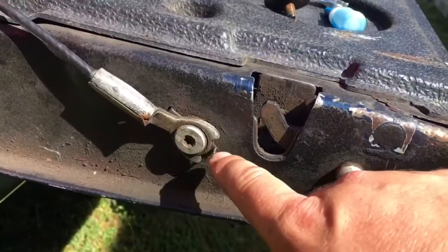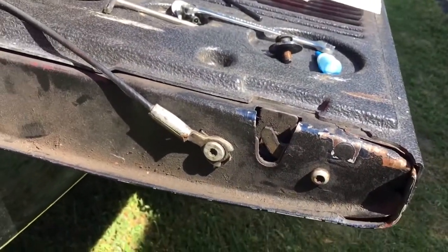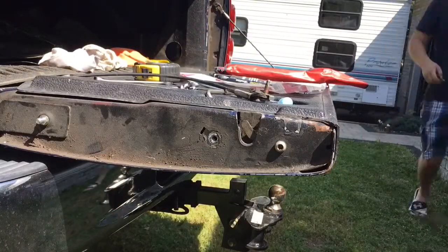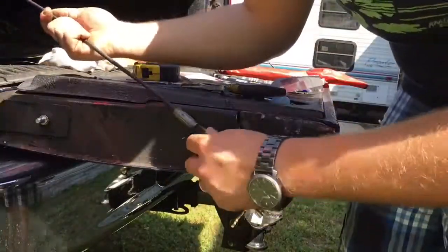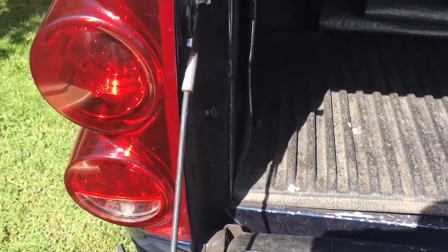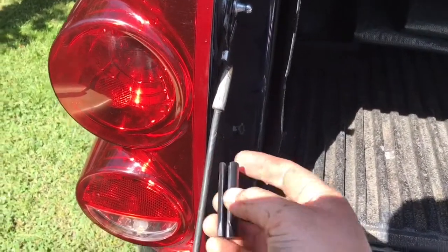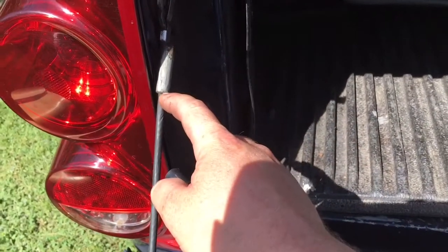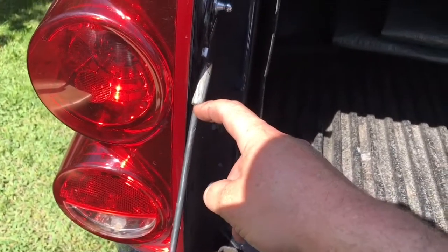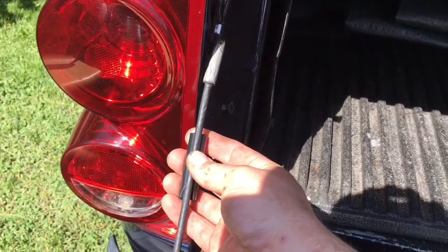Now we need to remove this bolt here and take out the limiter for the cable. Then we're going to stick on that plastic cable clip — it's supposed to be three and a half inches down from the start of the metal thimble on the cable. We'll clip that on and we'll be good.